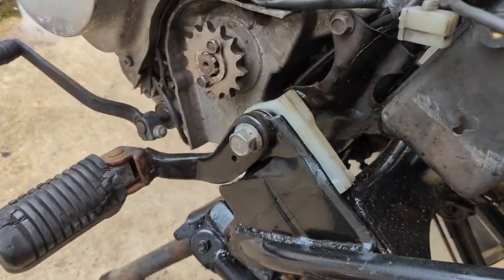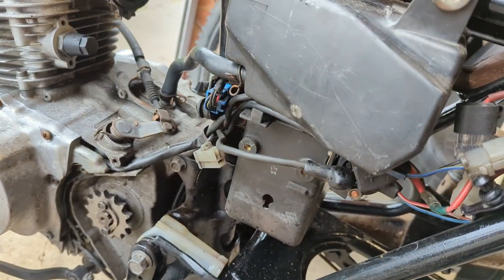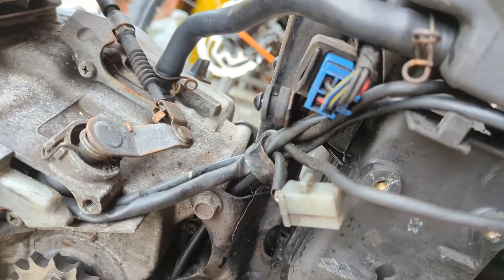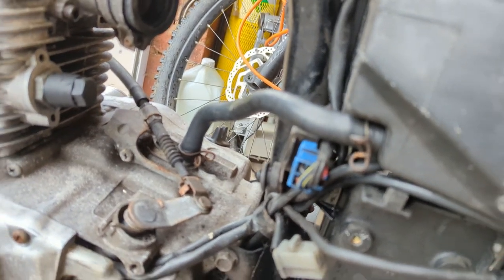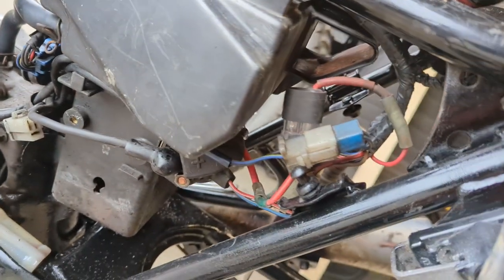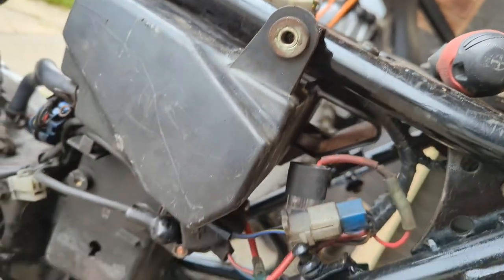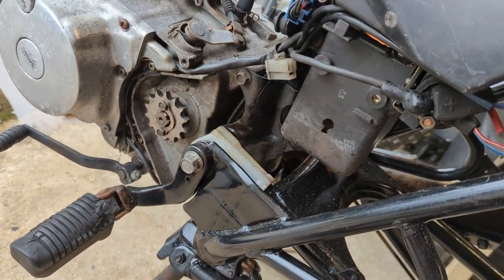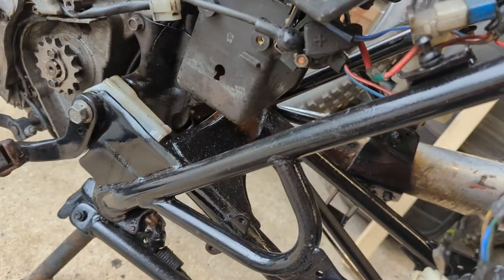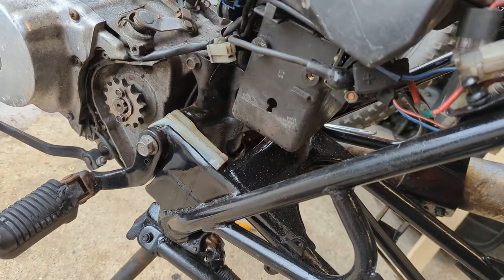Quick progress update. The swing arm's bolted back in but not tightened up. I've put the air box back in, put the loom back, started plugging things back in - got the crankcase breather. Over here is most of the wiring that goes to the back. Reinstalled the CDI box and just sort of bolting this stuff up. I'll do the swing arm bolt properly when I've got the rear shocks back attached to set the neutral position, otherwise you tension the bushes the wrong way and they fail quicker.